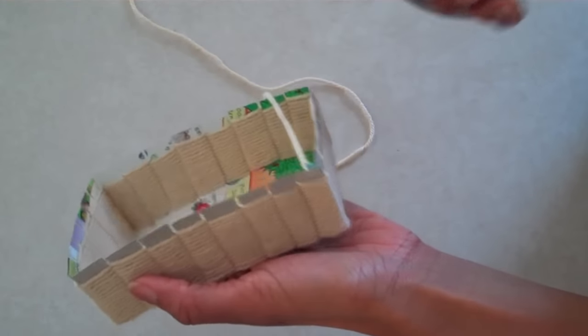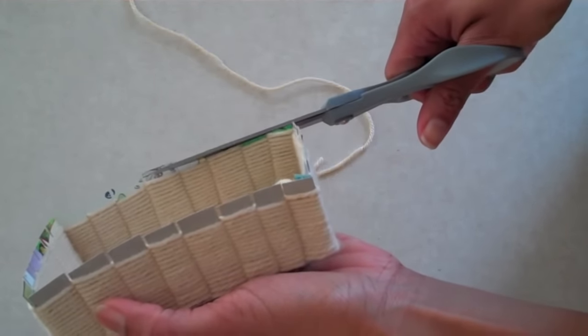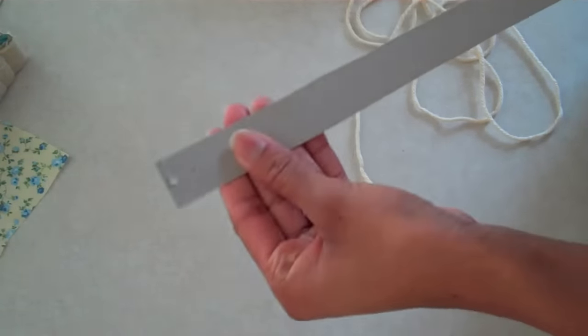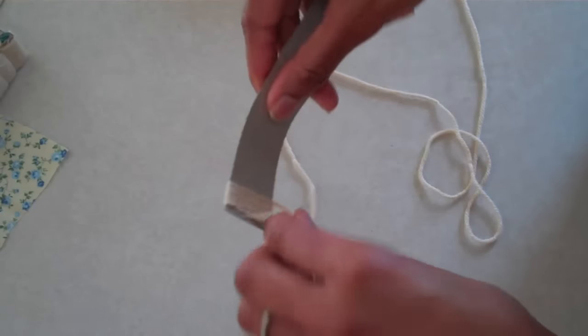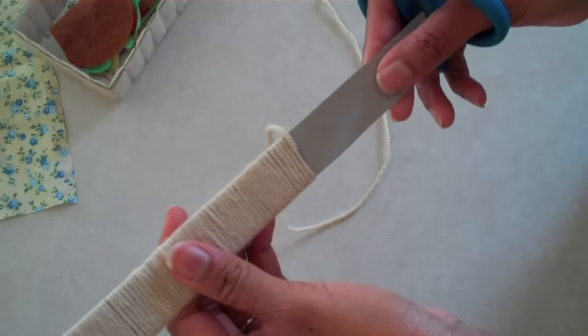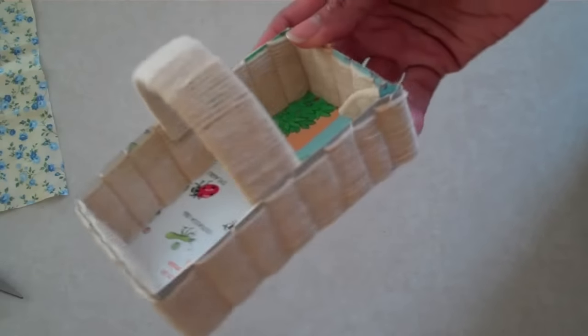When it's as high as you like it, trim off the excess. Cut a thin piece of cardboard, apply glue to one end, then your yarn, and begin wrapping the yarn around the cardboard. Secure the end with glue and trim off the excess, then glue into place.